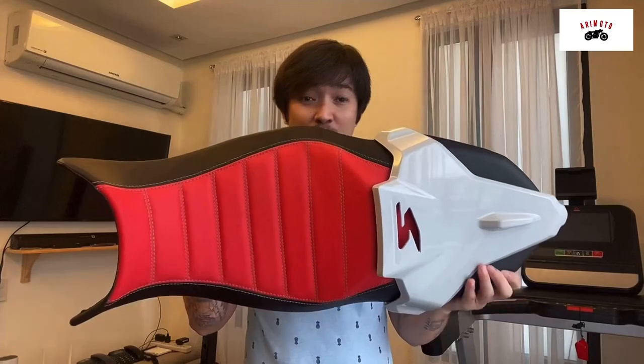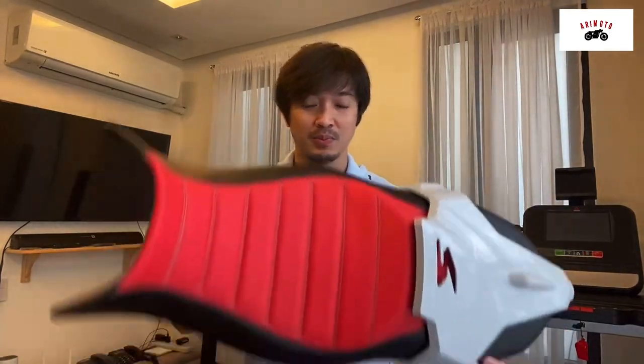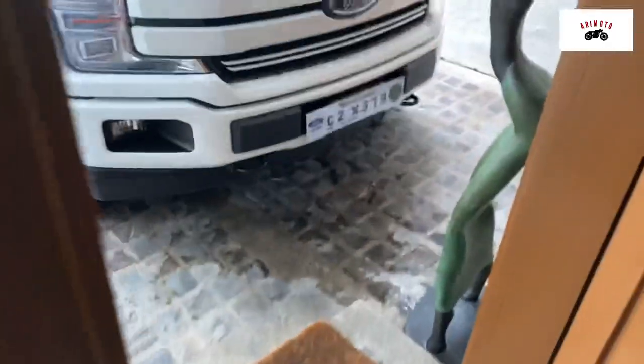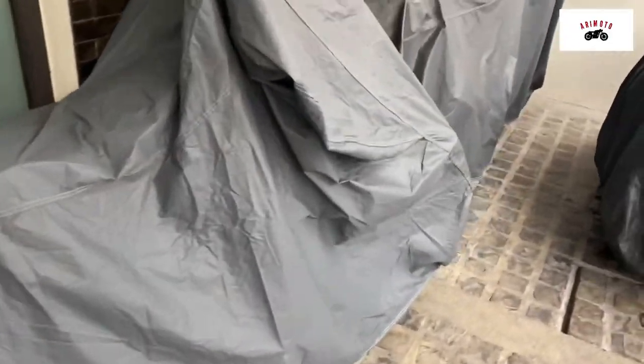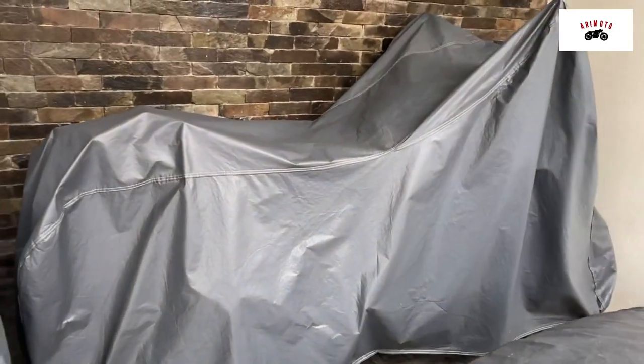So guys, nakuha ko na. Pinari upholster ko na saddle from si Taylor's. Thank you very much. Kakabit ko na yung pinari upholster ko na sit sa F900R.